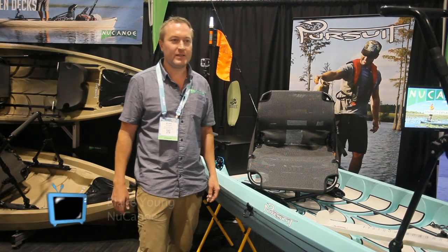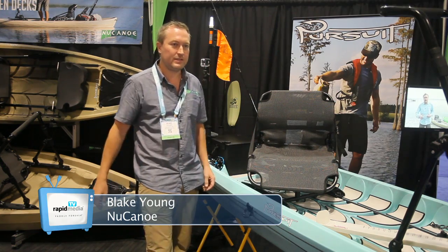Hi, I'm Blake with New Canoe. We're here at ICAST 2016, and one of the great things we have this year is the 360 seat for the Pursuit.